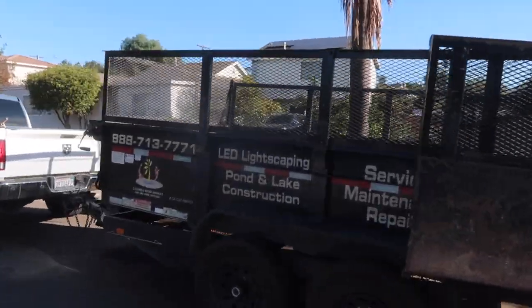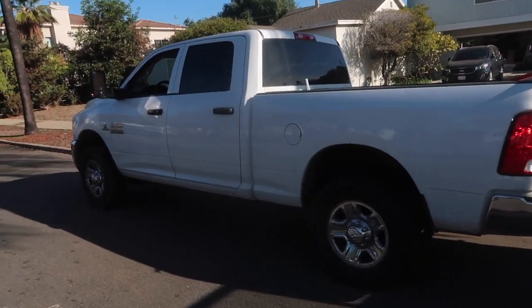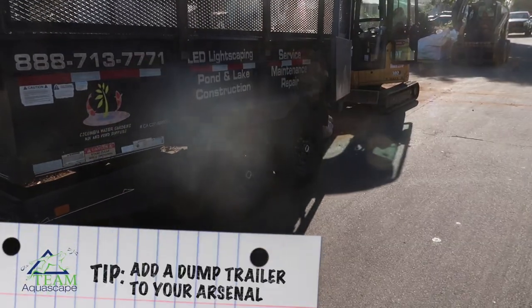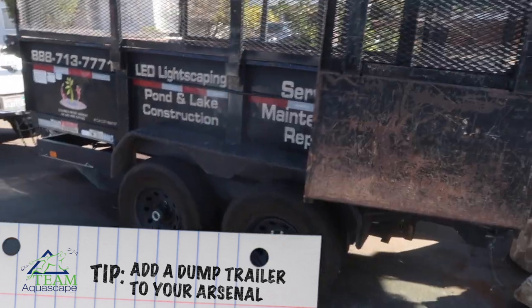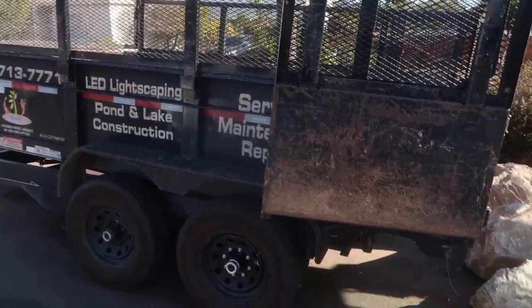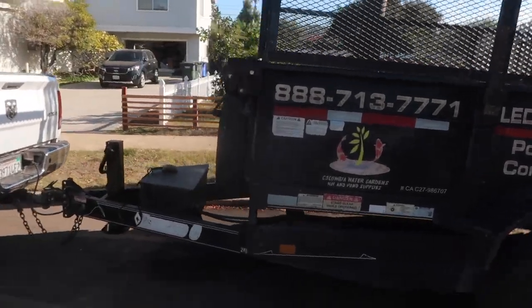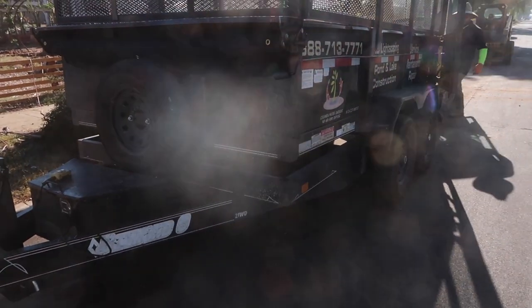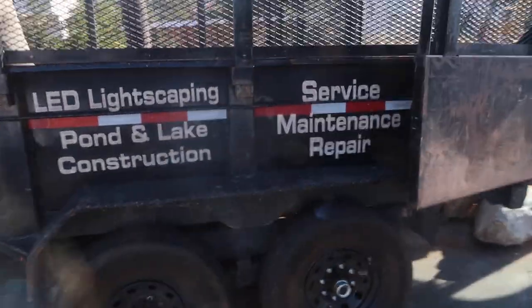One of the other important tools, especially for starting out — most contractors already have their prized pickup truck. A nice addition is a dump trailer. It's very versatile; it allows you to haul material and haul equipment. We have a dump trailer and it comes in super handy, especially on our maintenance team when they're doing little specialty projects or cleanups. This tool is fairly affordable in comparison to going out and spending $50,000 to $90,000 on a dump truck. You can pick one up fairly reasonably and it can be a huge asset to all of your projects.